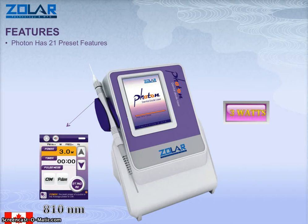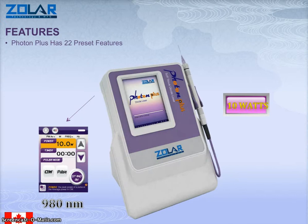The Photon has 21 preset features. This is a laser that has 810 nanometers in wavelength. It has a menu-driven screen. It's very easy to select the settings that you have, and it's got its own preset settings as well. It also comes in a 10 watt model which has 22 preset features and a 980 nanometer wavelength.